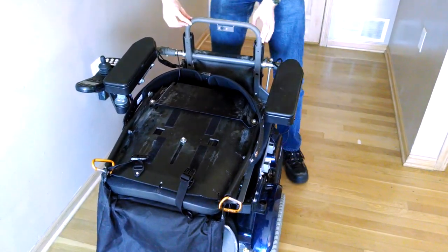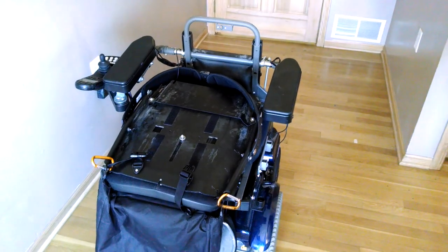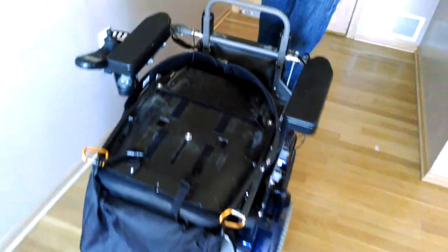Take the two silver half-inch Allen screws. They use a 5/32nd Allen wrench. These screw in from the front going to the back.